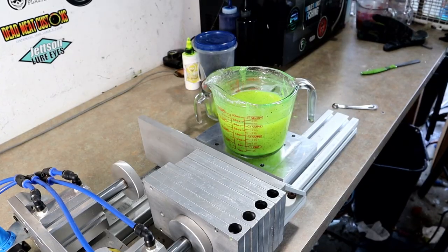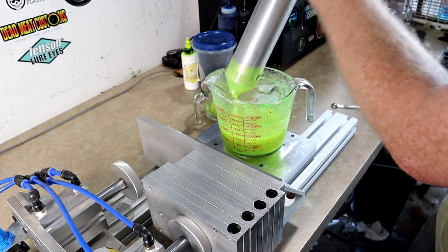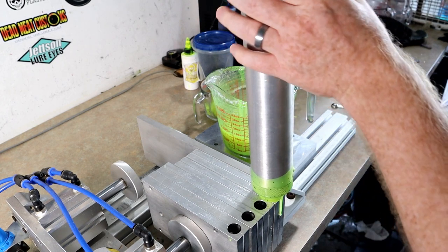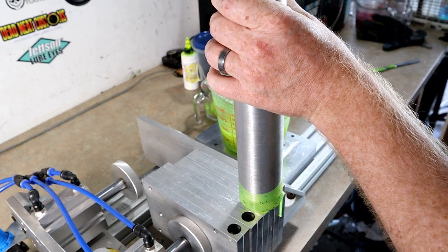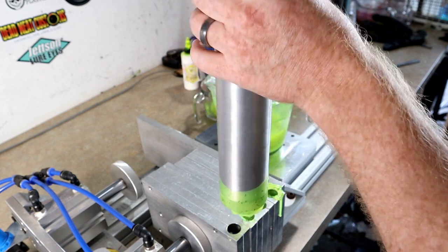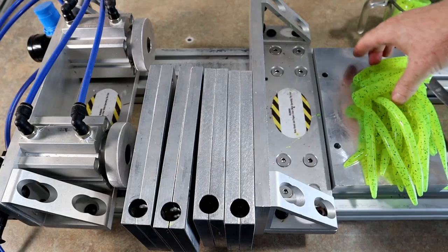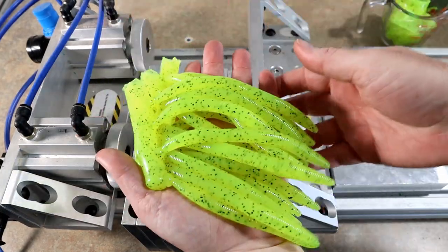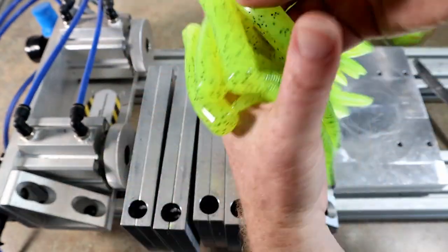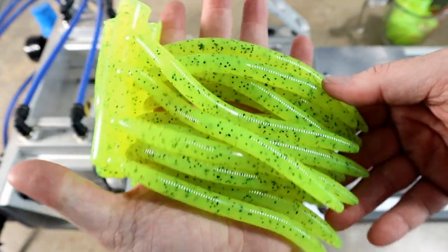All right, round two of chartreuse pepper — we are cranking them out! This guy is going to have every stick worm in Canada by the time this is over.